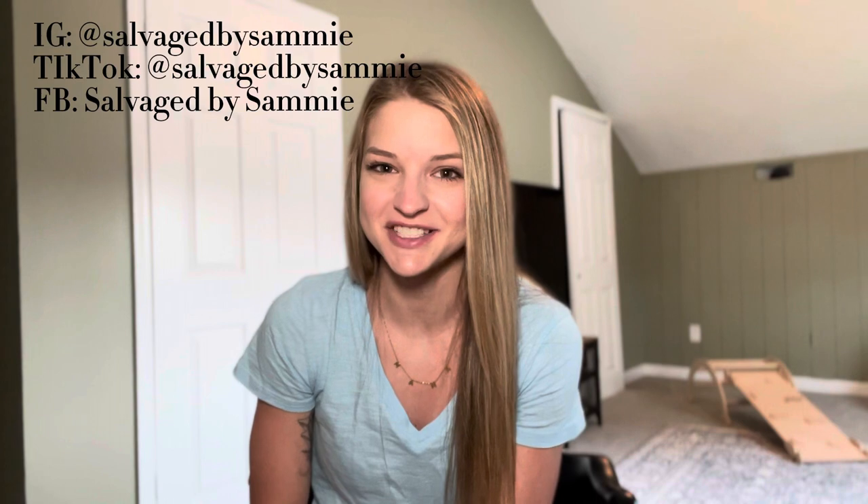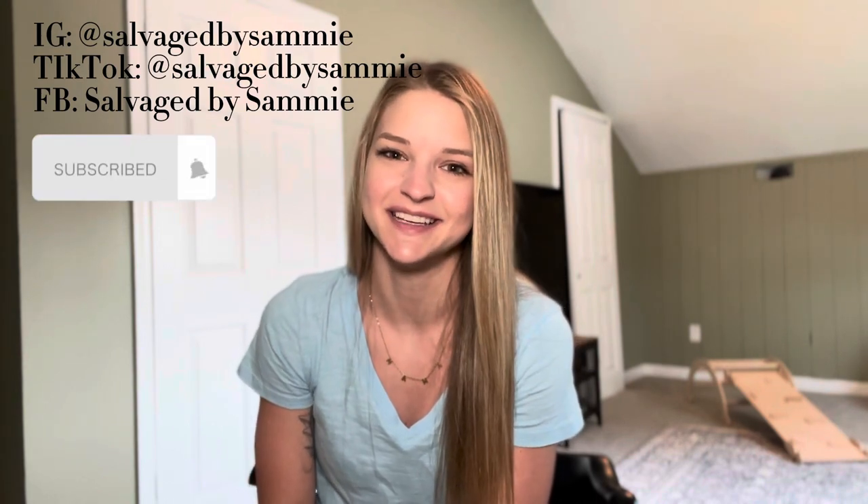Before we get started make sure to follow along on all my other social media channels and hit that subscribe button. Let's get started.